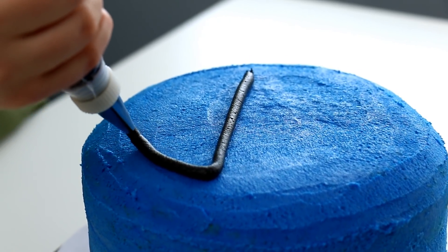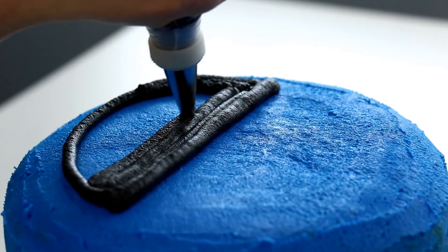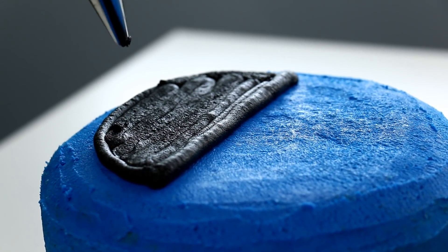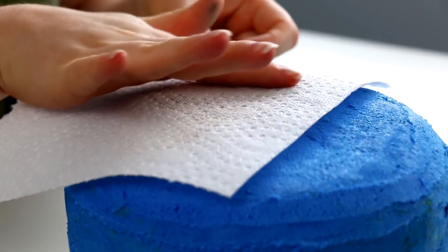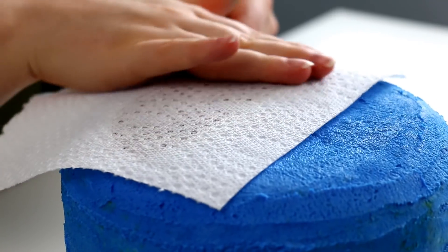I then took some of that blue buttercream, added a bit of black food coloring into it, and piped on Cookie Monster's mouth, which is basically a half circle. Once that was piped on it had all those pipe lines in it, which I don't like — they don't look good. So I used a piece of paper towel, rubbed it onto the mouth and peeled it off, and that gave a nice smooth finish.